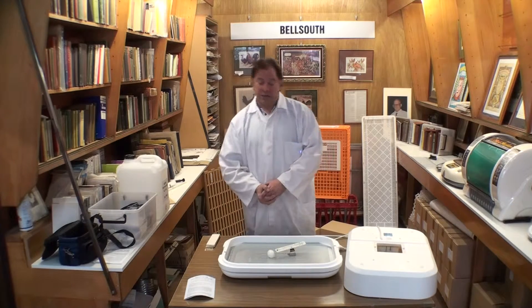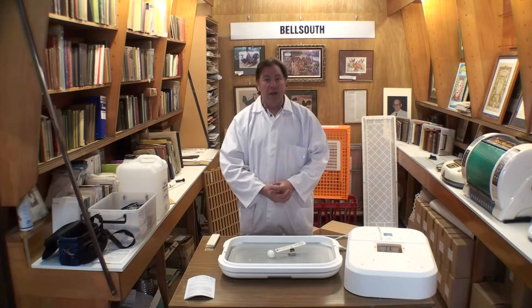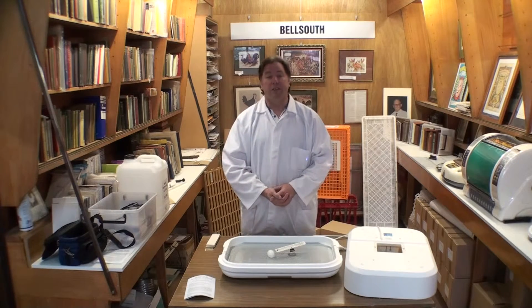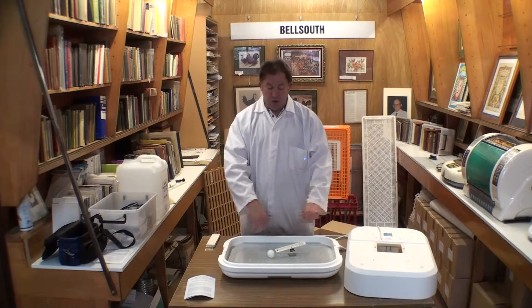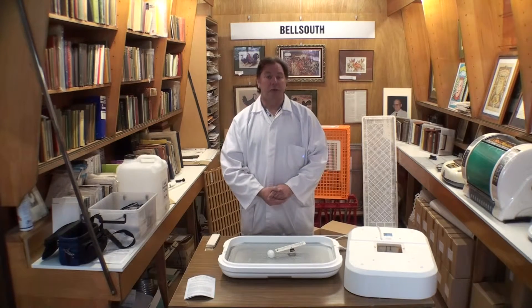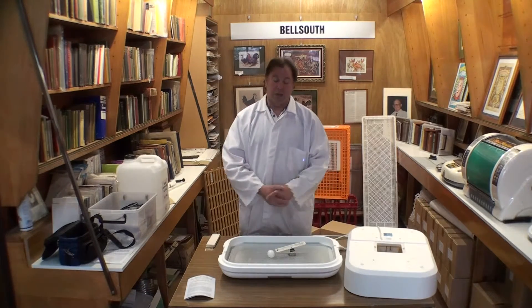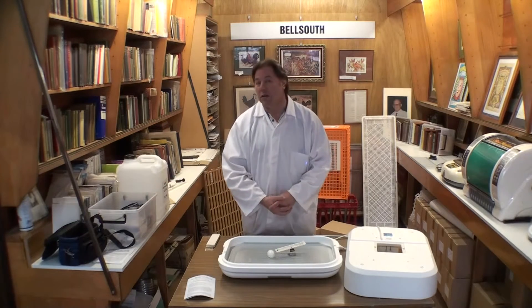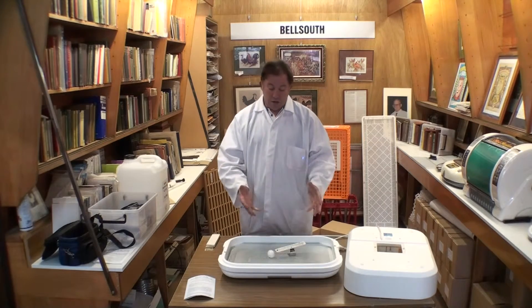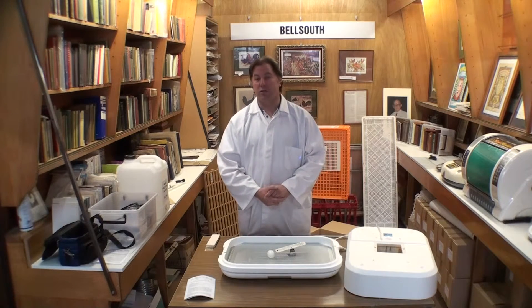Some people worry about taking the lid off the incubator, but the broody bird does get off the nest every day for at least five to fifteen minutes. There is no damage that can happen to the eggs just because you've opened the incubator to turn them. Just don't answer the phone while the lid is off — you don't want to leave the eggs getting cold because you talked for too long. Make sure it's only a minute or two and you can't cause any damage.